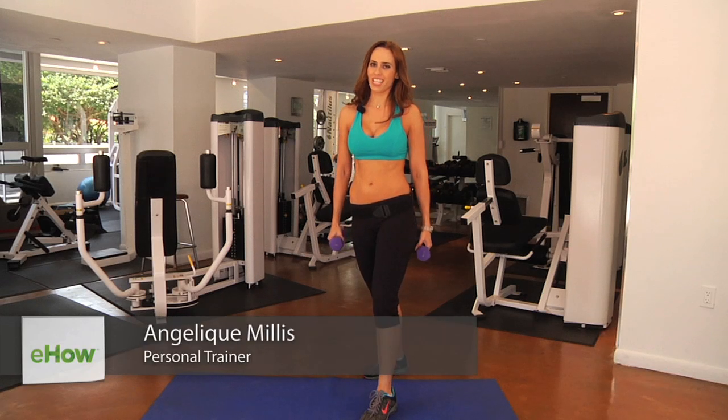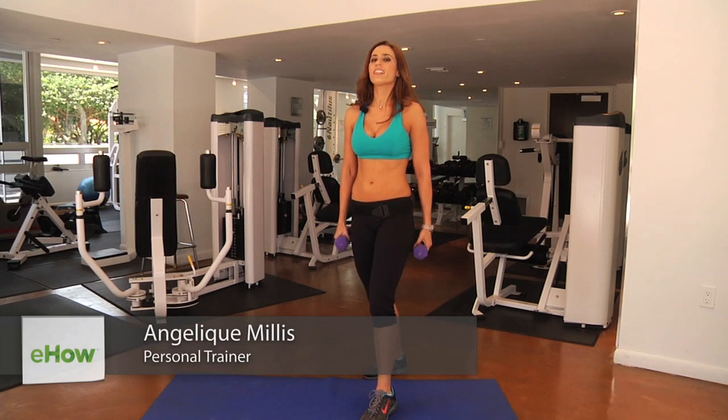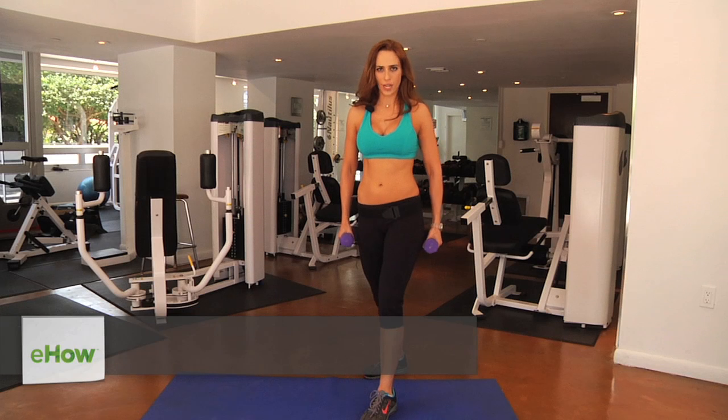Hey everyone, this is Angelique Millis. Today I'm going to be covering some exercises that are going to improve your upper limb strength and motion.